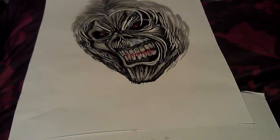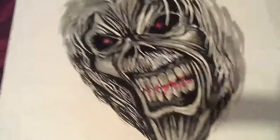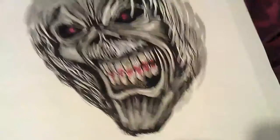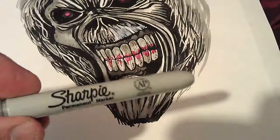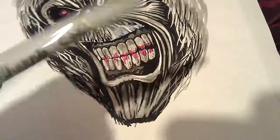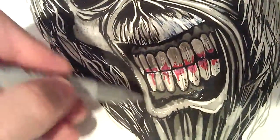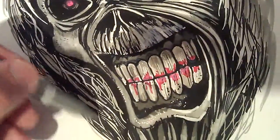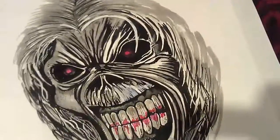I wanted to show you this other drawing of Eddie I'm working on — Iron Maiden Eddie. Not sure if I'll finish it, it's a bit too big I think. I've got this Sharpie silver metallic and I'll be experimenting with that, just seeing how it looks. So this is sort of a trial sketch really.